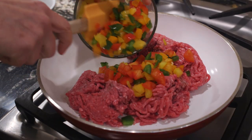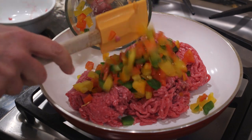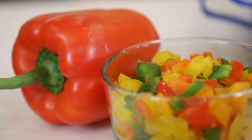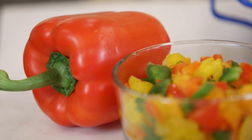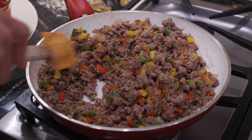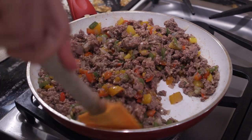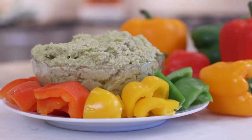Number two: peppers. I think peppers are one of the best kept secrets. Did you know that peppers are one of the best sources of vitamin C? They're good for your immune system and they're packed full of those anti-inflammatory antioxidants. Just a half a cup of red bell pepper gives you a full day's supply of vitamin C. I add peppers just like I do spinach to whatever I'm making. I also cut them in squares and use them as a chip for my favorite dip.